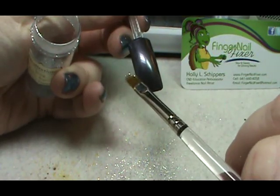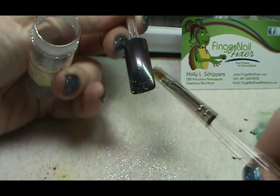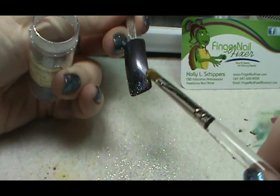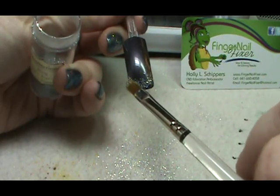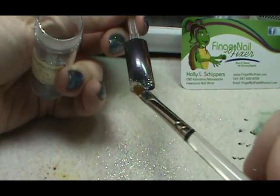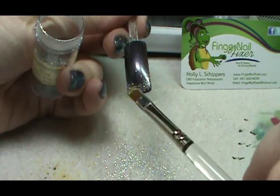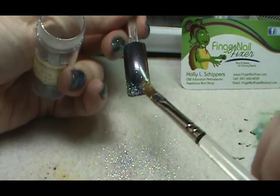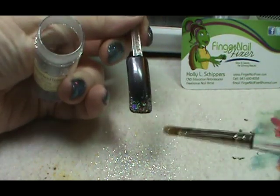Then I'm gently going to come in and actually place it in the shape of the smile line, just keep repeating that carefully, trying to get a minimum of glitter up into zones two and three. So I'm essentially free-handing the tip. Once I have the French line in place, I'm going to come in with a little more glitter and start pressing it down onto the tip to create that French look, then dust off the excess.